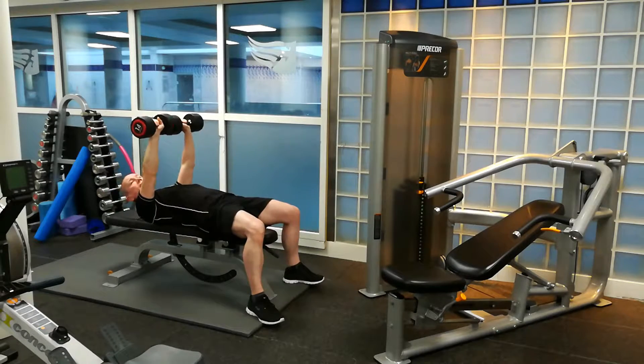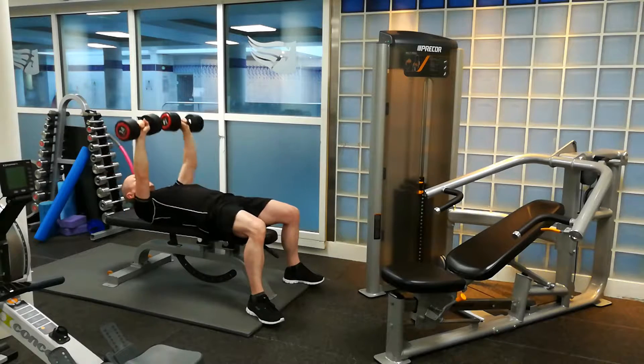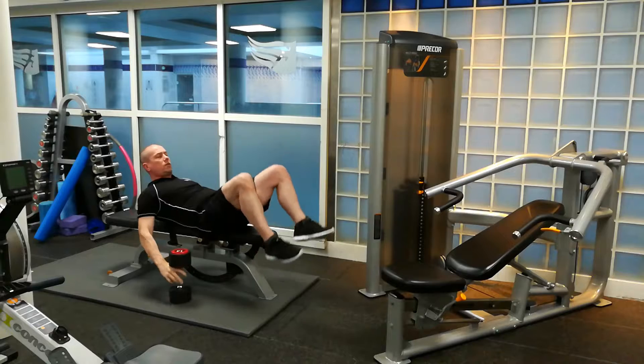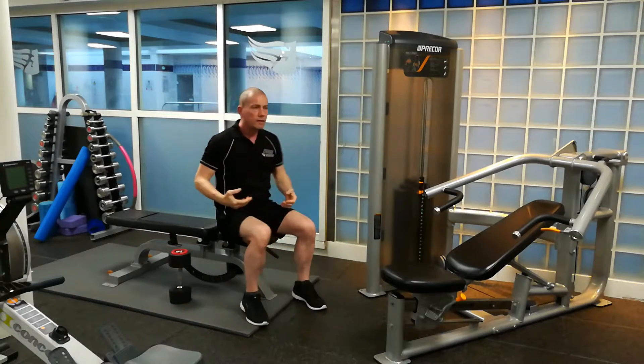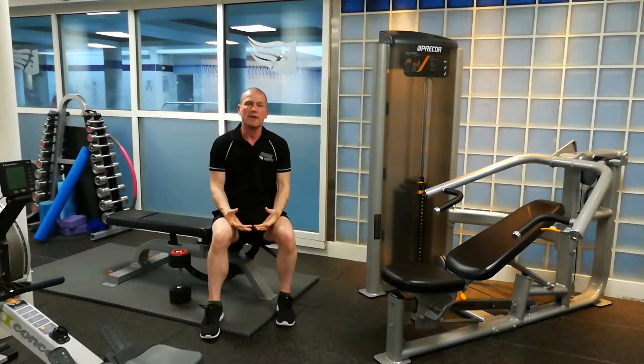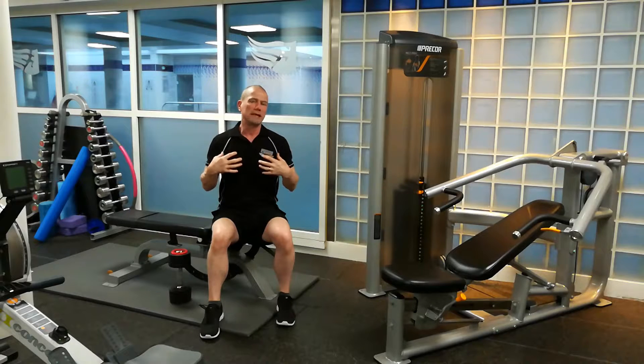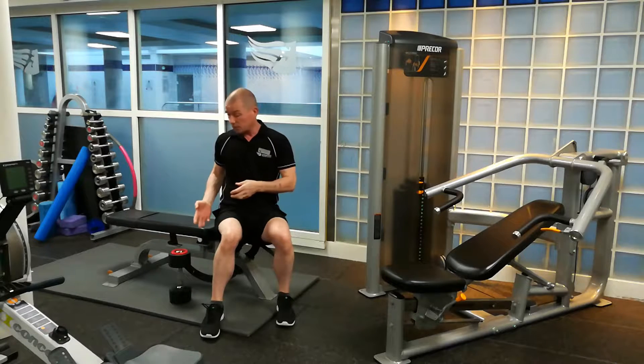So that's one mistake. Another one you see is people not going all the way down — see this one. Basically, those sets took me 10 seconds to perform 10 reps. Ideally, you need to make them last a little bit longer than that to ensure the muscles are getting the full benefit from the actual exercise.